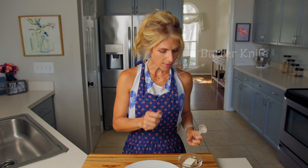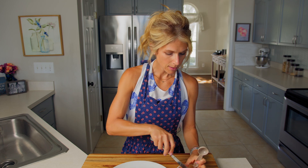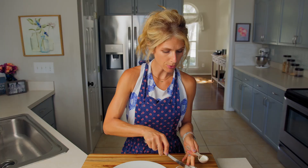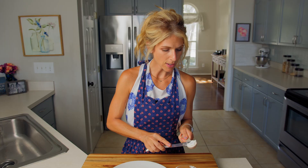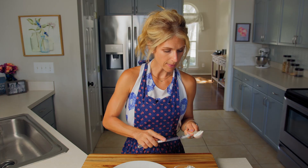Grab your butter knife and I'm just going to take my cream cheese and scoop it in here, because I want to measure two tablespoons so I know how much I'm spreading onto my tortilla. A bit of advice: my cream cheese has been sitting out for about 20 minutes to soften it.